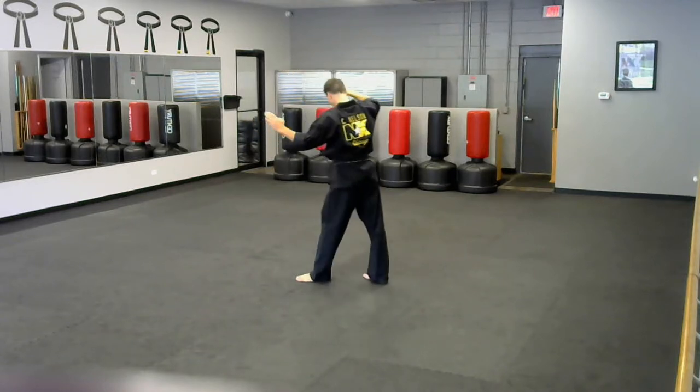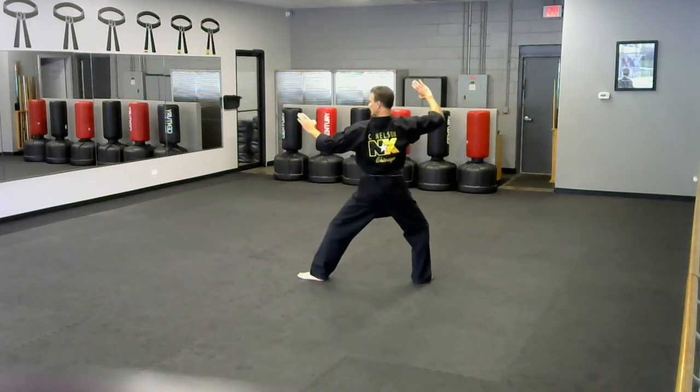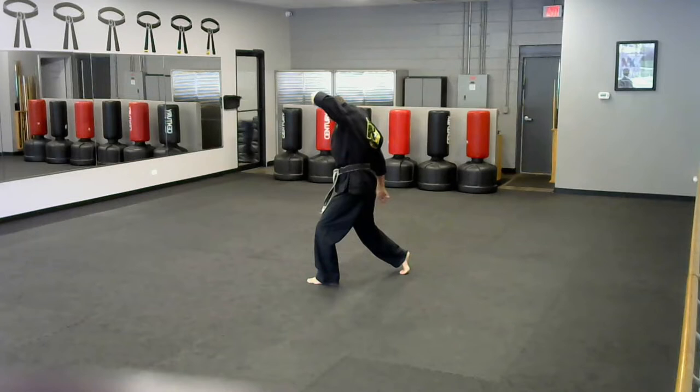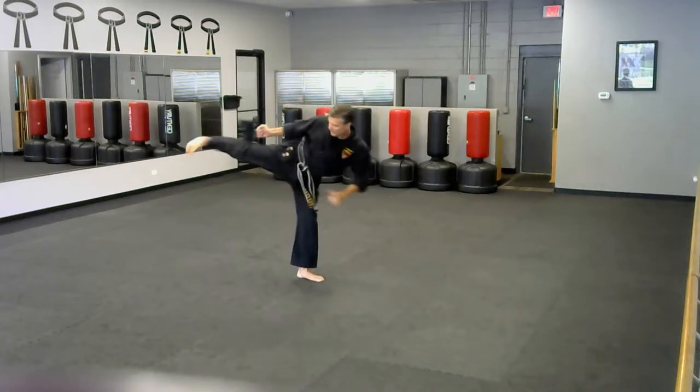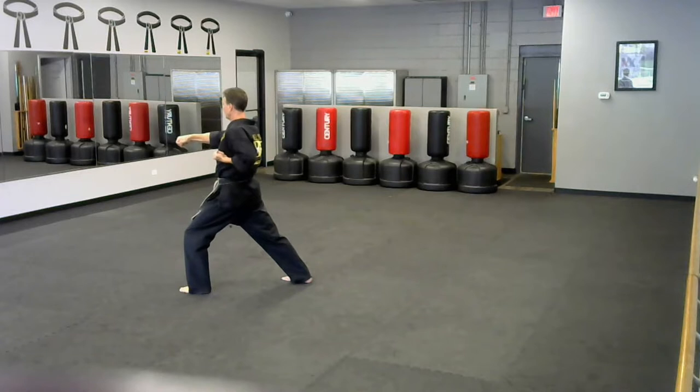So we're here, we step back, double, and twist, chop. See how much I'm twisting this back foot? That's super important — you've got to get a lot of twist. Out of my belt, comes around. Pull through, chamber, side kick, land, chop, punch, front stance.